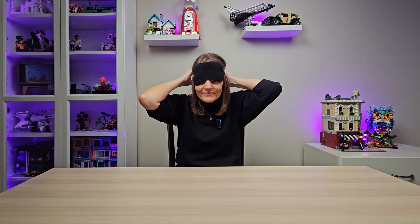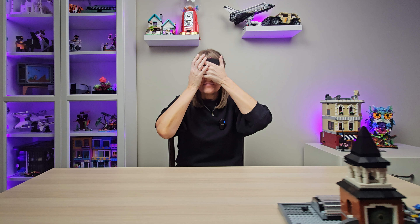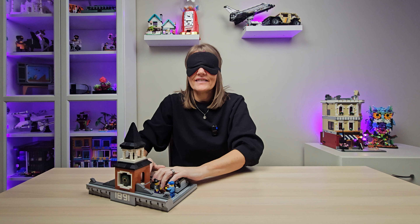All right, you ready to have some fun? Put the blindfold on please. What I'm going to get you to do is reassemble the levels of your alternative brick town hall without looking. Oh my, there's one piece.